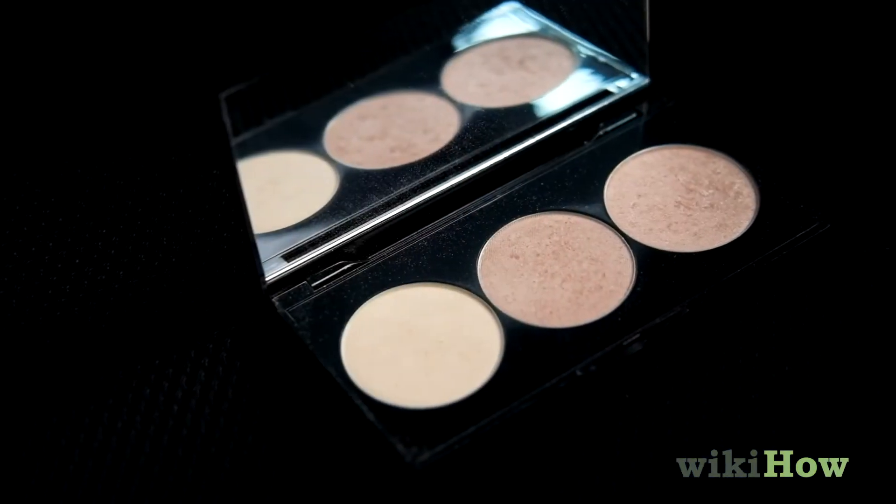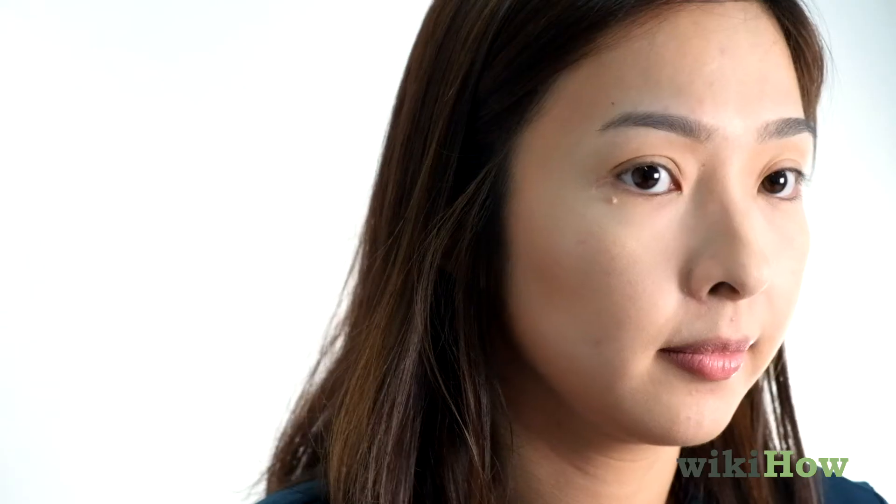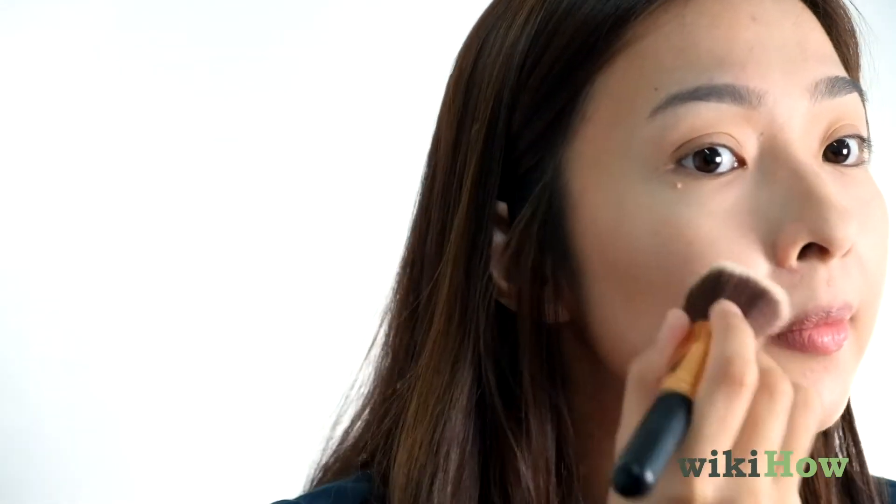Then dab highlighter on your cheekbones, the tip of your nose, and the tip of your chin. To add some more color, you can also apply blush to the apples of your cheeks in an upward sweeping motion.